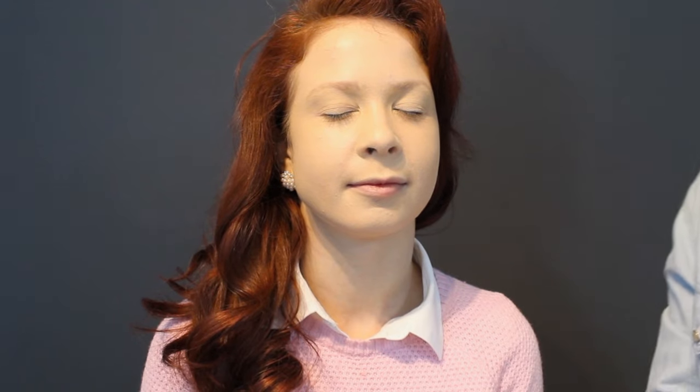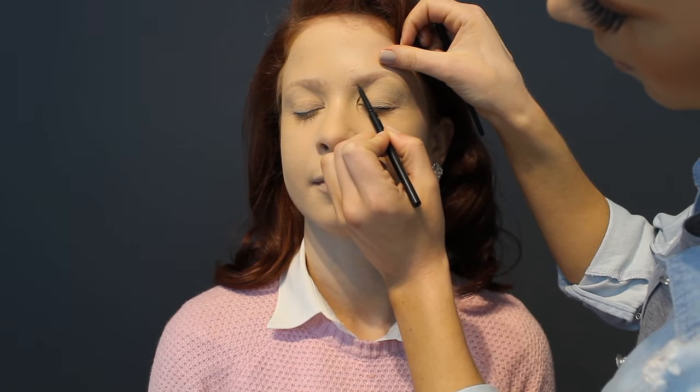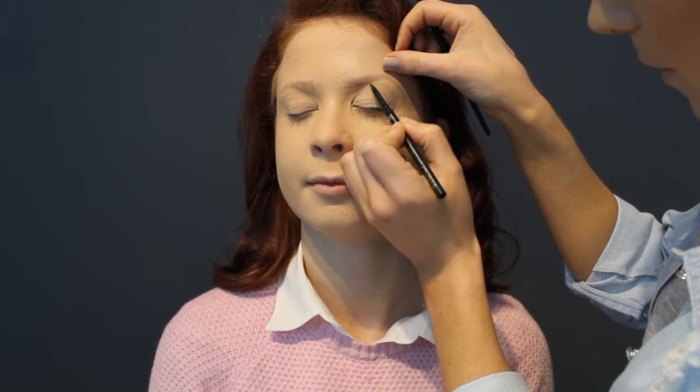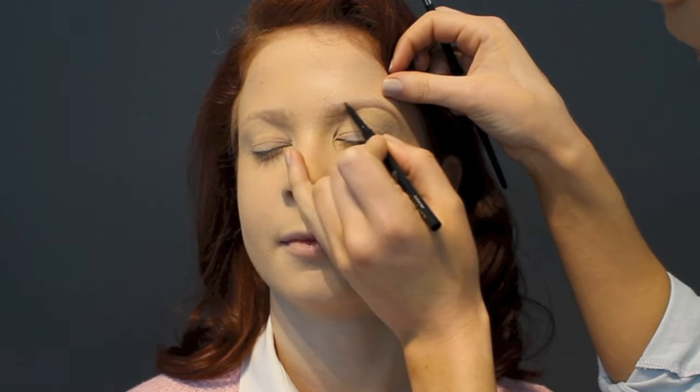I'm using the MAC Soft Ochre Paint Pot — this stuff is hectic, it's so thick. We lost a bit of footage here, but I used the Soft Ochre Paint Pot to prep her eyelids and set with Napoleon Skinny Dip. Now I'm setting with Napoleon pressed powder in N1, the lightest shade — this adds a bit of coverage and helps it stay on. For brows, I'm lining from under the brow with the Napoleon Brow Pencil in Chocoholic.